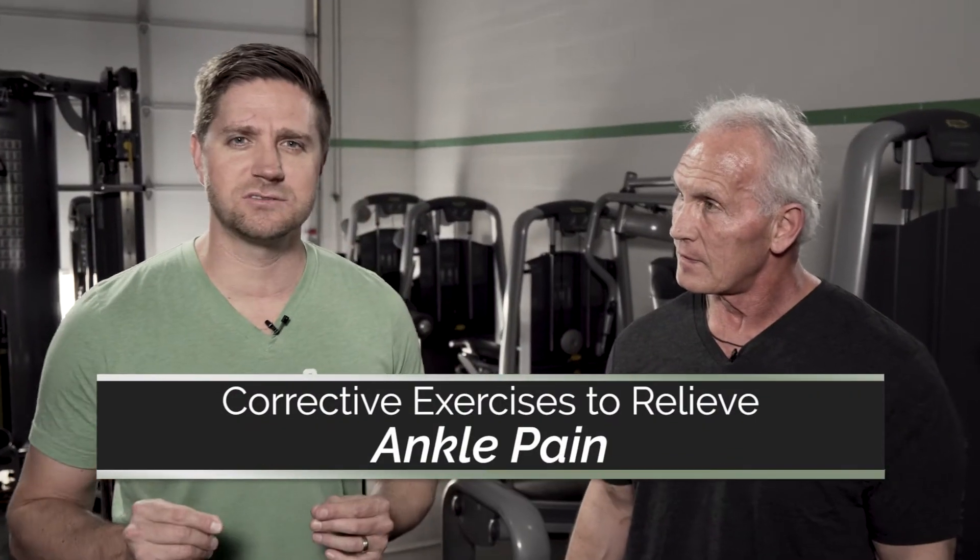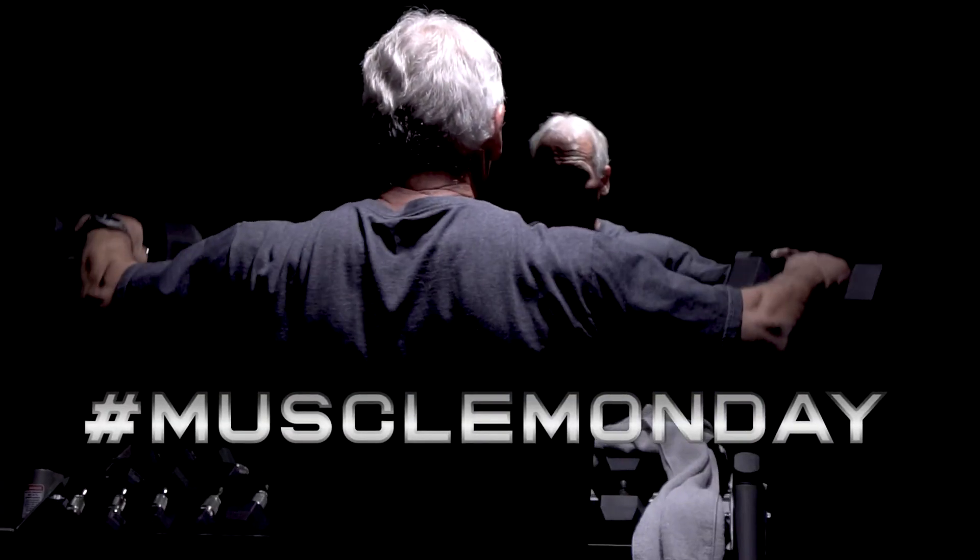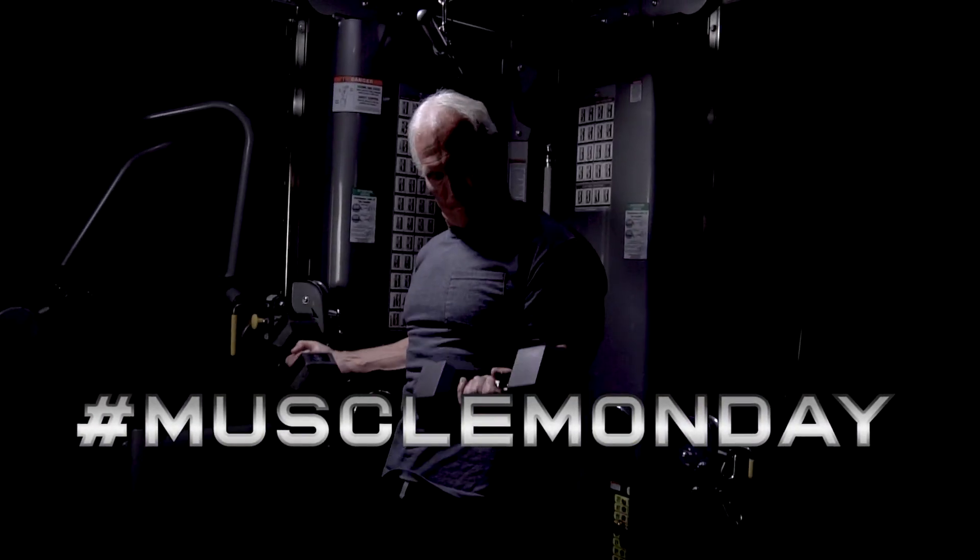Today we're going to talk about corrective exercises for your ankles. What can folks at home do for corrective exercises that will help their ankles?